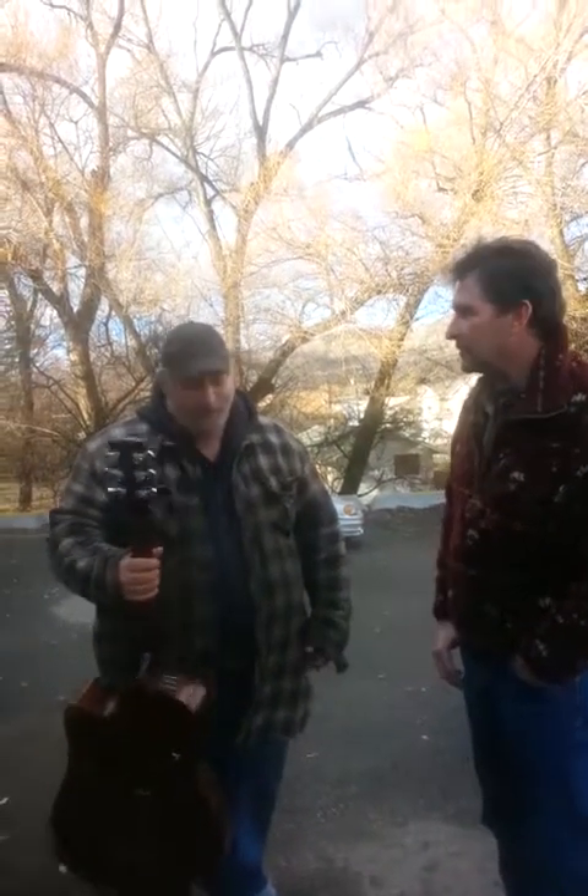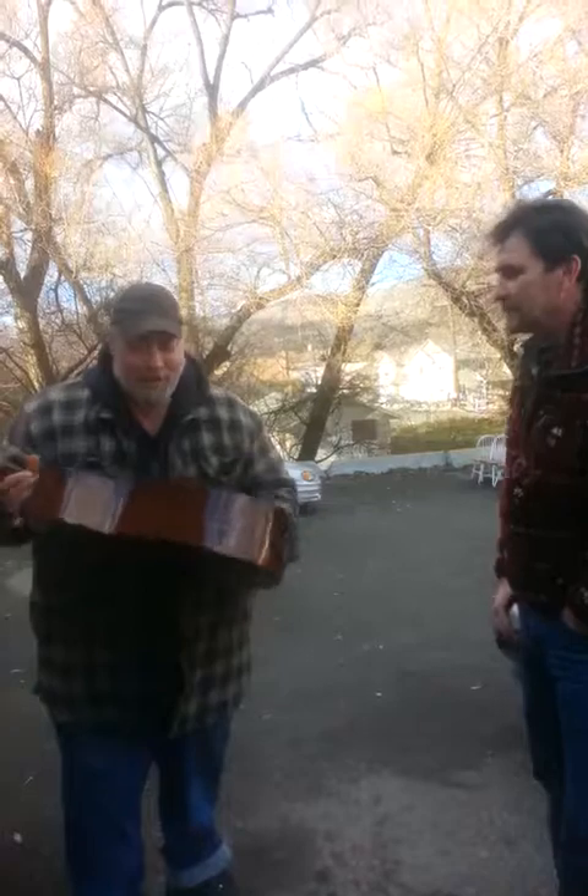I thought I'd at least give you a chance at it. I remember since I talked to you — it was a couple, three years ago maybe. I thought, if I ever do sell it, you're gonna get the first crack at it. I haven't had it in my hands for ages.